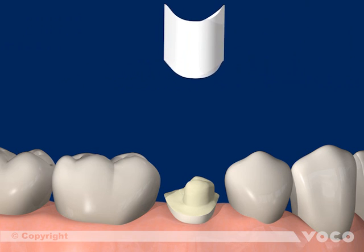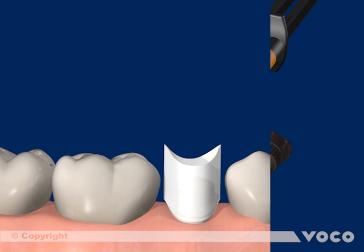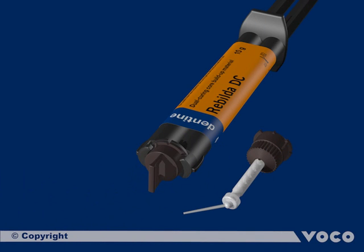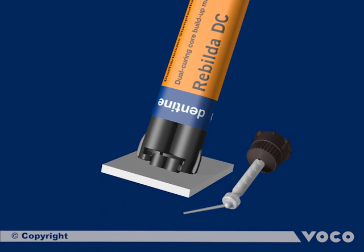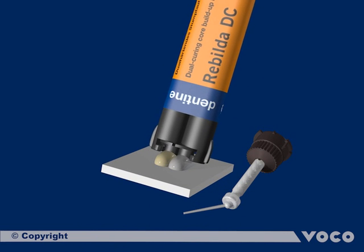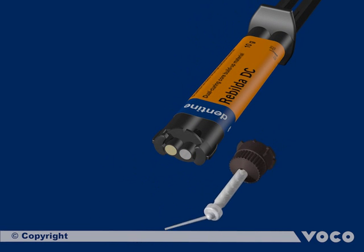The special matrix Rebuilder form can be used for the application of the dual curing Core Build-Up material Rebuilder DC. After attaching the matrix, the quick mix syringe must be bled when used for the first time. This step is always necessary when working with two-chamber syringes to even up the filling level of both chambers.